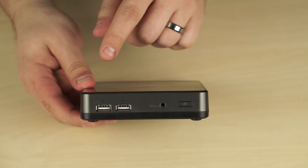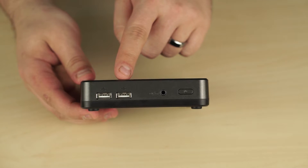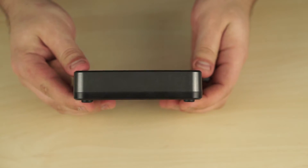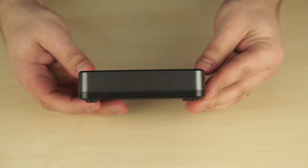On the front of the unit we have two full-size USB ports, a 3.5mm audio jack, and the power button, whilst the actual sides of the unit are completely blank.